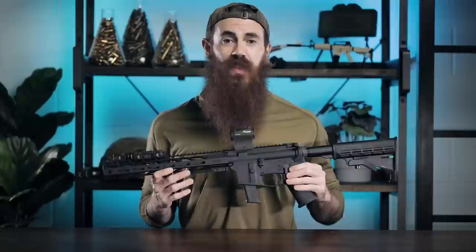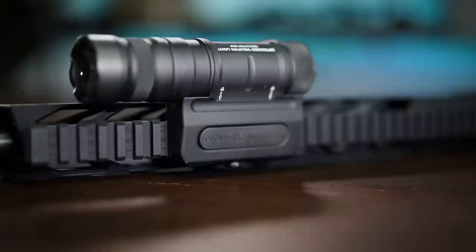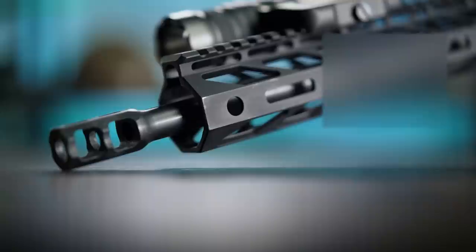The gun is reasonably lightweight as you'd expect, coming in at about six pounds or so unloaded, although we have sort of upped the heft factor on the front end a little bit with the addition of this Cloud Defensive OWL — it's a pretty chunky light, but we are fans. You've got a pretty standard M-LOK handguard with M-LOK attachment points at the 12, 3, 6, and 9 o'clock positions, and QD sling attachment points on the right and left sides of the forwardmost portion of the rail.